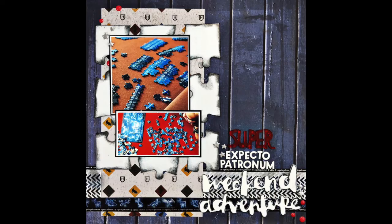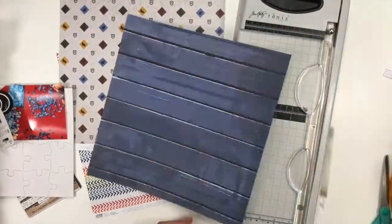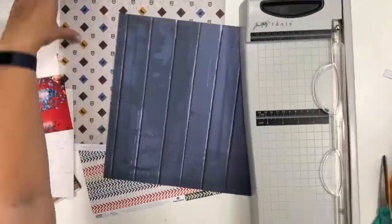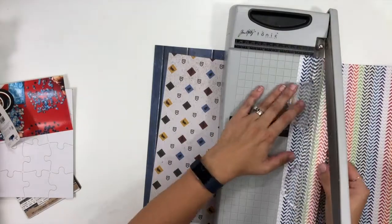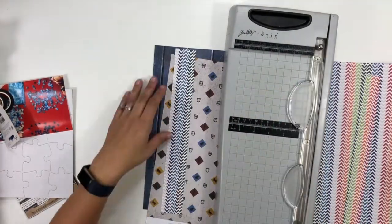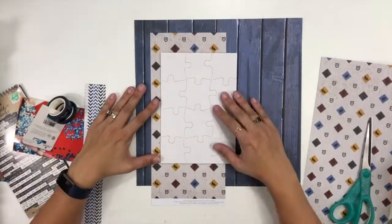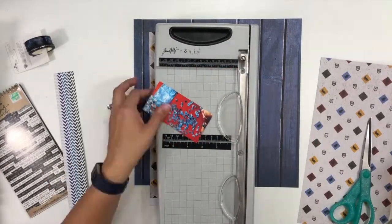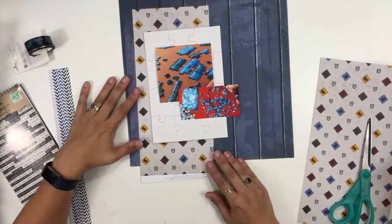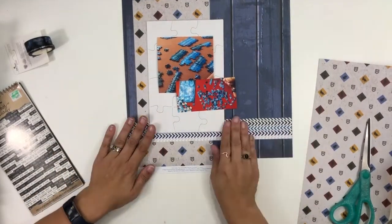Hi guys, it's Christina from Redefine Creative and I am back with a really fun project for Paper House Productions where I am combining a bunch of different collections together. I started out with this beach sand dune dark blue background and it matches perfectly with the colors in both the Harry Potter paper as well as this outdoor camping style paper. Don't feel when you're creating that you need to be stuck inside one collection — you can absolutely pull things from collections that really have very little to do with each other.